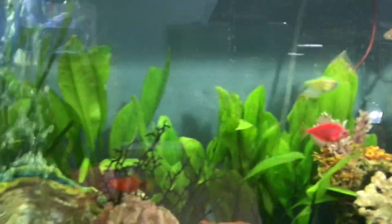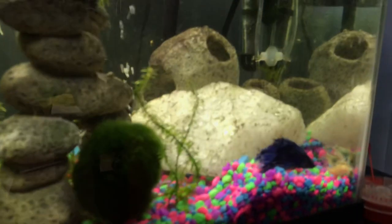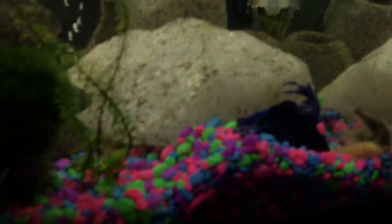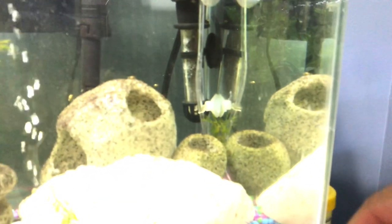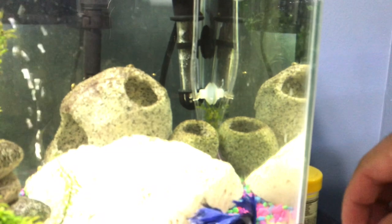The only problem I have is that the tiger barbs are destroying every plant. Next over here is one of my betta tanks — a 10 gallon. That's Blue Blue, and he's a very smart boy who knows tricks. He'll come up and follow — although right now he's trying to fight the corydoras.